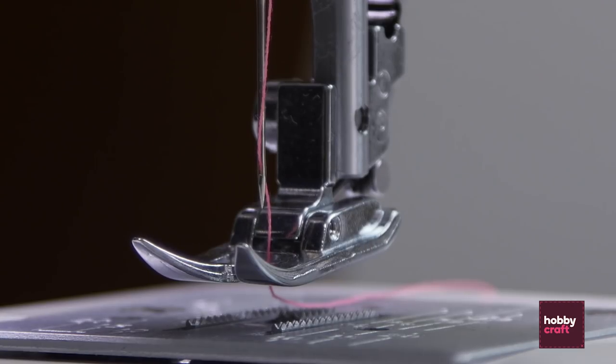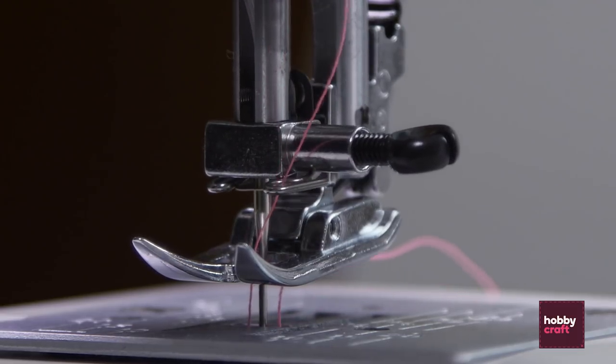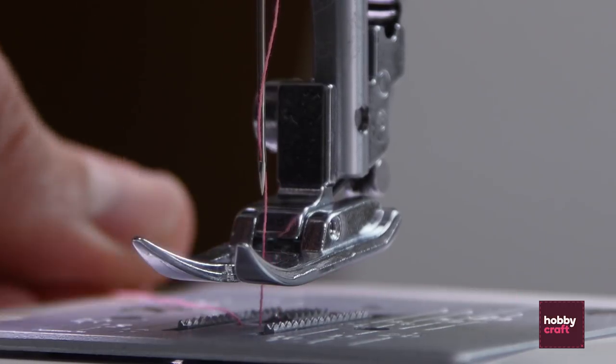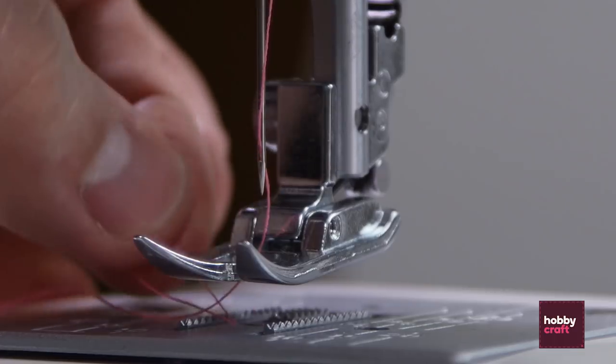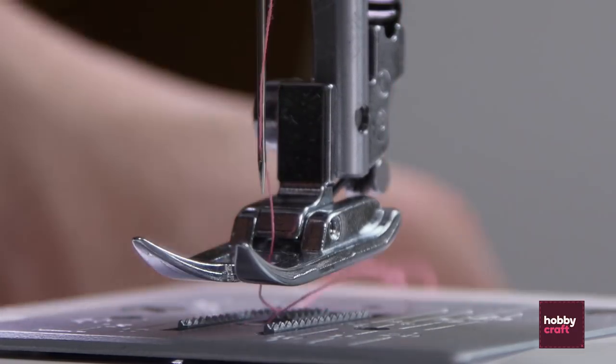Now we're going to pick up the thread from the bobbin. To do that, take the hand dial, lower the needle and keep turning until it comes back up. Then if you pull on this thread, you'll see that a second thread comes up from underneath. Pull those both to the back and you're ready to start sewing.